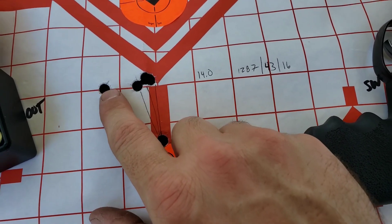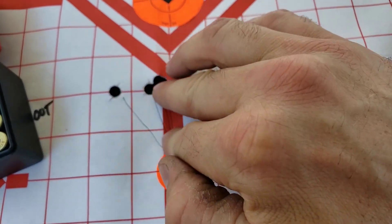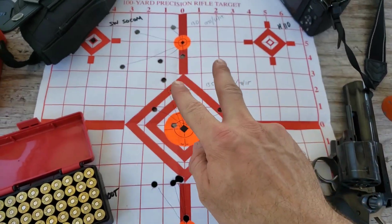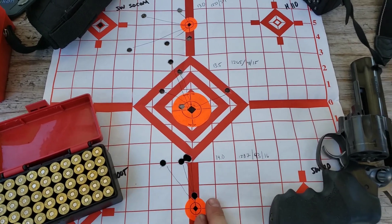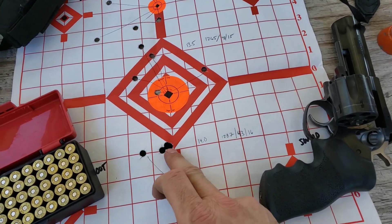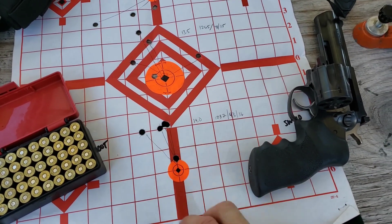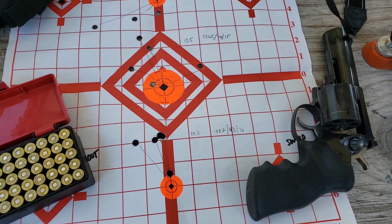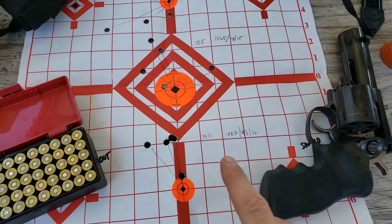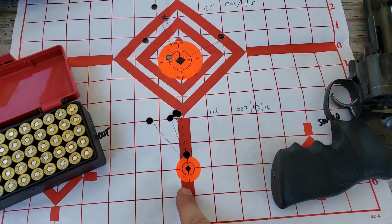At 14 grains we had five shots all right there — a two-inch spread. We can see as we increased our charge, groups started to tighten up, ending with this nice two-inch group with three shots sort of touching. I think I'm going to load up this charge again, though I'm being a bit stingy with my 2400 since it's been on back order for about two years. But this right here is a nice load — I might have to revisit it.